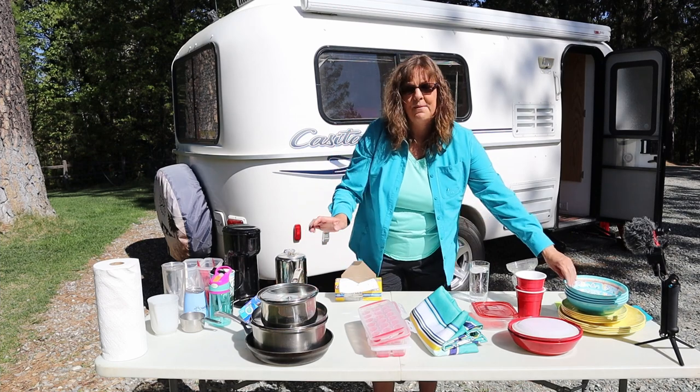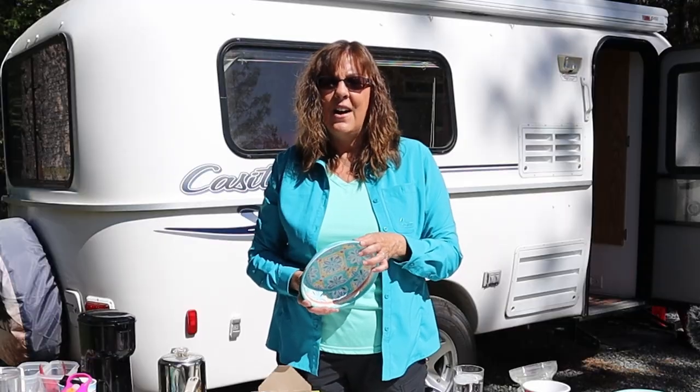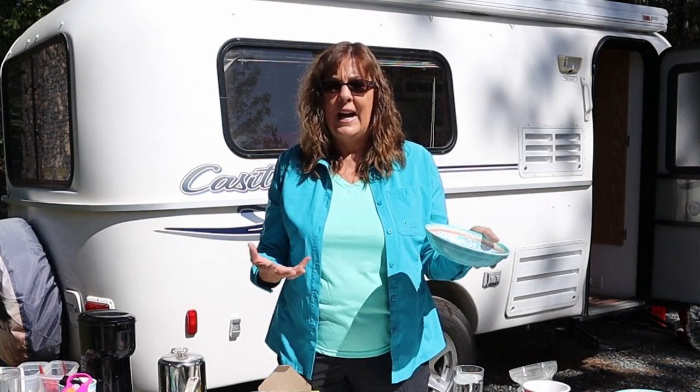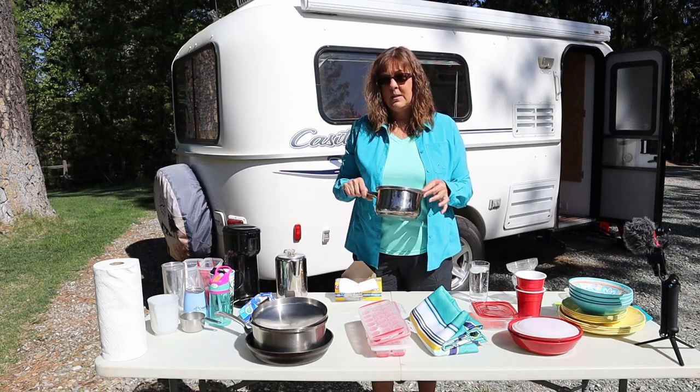Later on, if you want to upgrade and want to buy something fancy, you could do that. But when you first start out, it's hard just to get to know what you're really going to want or use or like. For example, you might not like this size pan — you might want a smaller or bigger size pan.